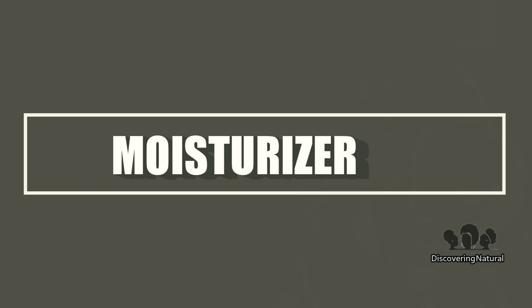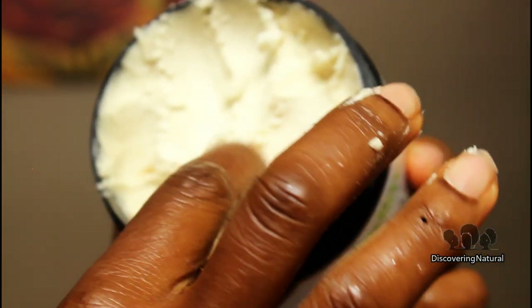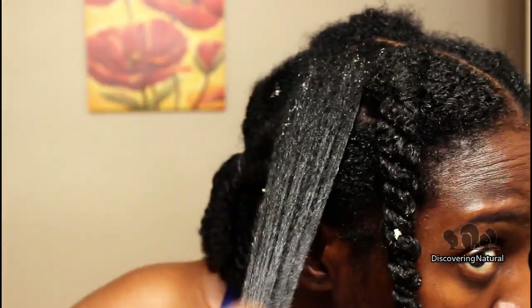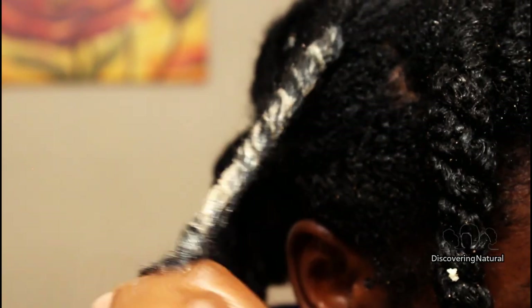The second way that you can use shea bay in your hair routine is as a moisturizer. I'm going to use the Kadima raw shea butter as my moisturizer but intensify it with the shea bay. All you need is just a little bit of shea bay — not too much — and just mix it together with the shea butter in your hand. You can use it as your styler and moisturizer. I find that when I combine these two together, it works really well in keeping the moisture in my hair.